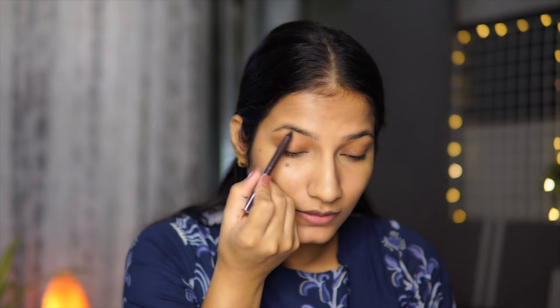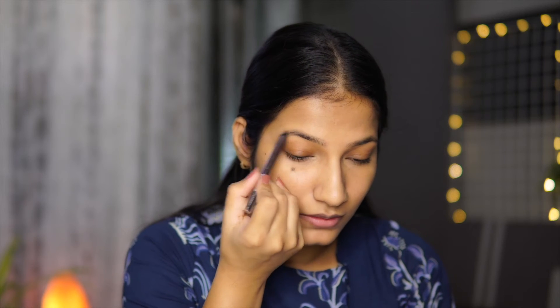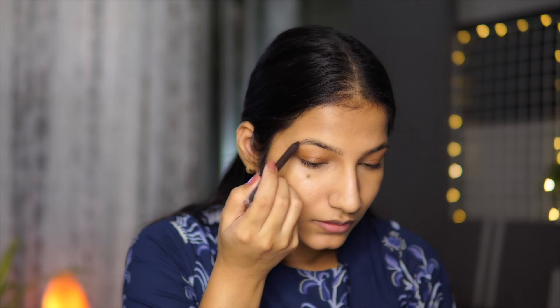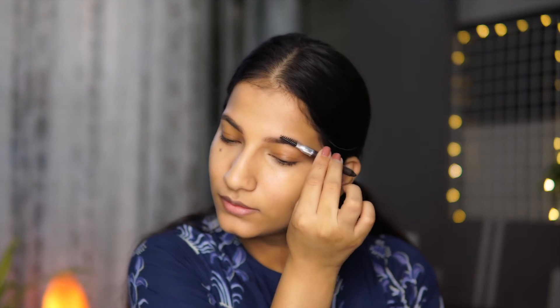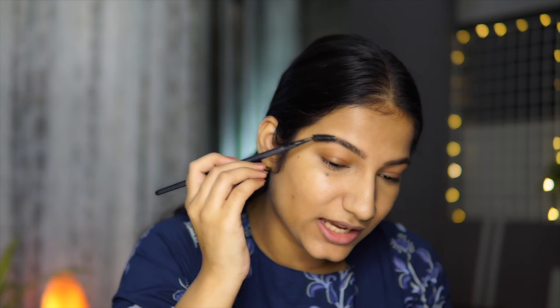Now let's move on to the eyebrows. To fill my eyebrows today I'm going to use the Specs Canada Ultimate Eyebrow Pencil — I really love using this, it's so easy to use. I'm going to fill my brows very lightly. Then I'll take a little bit of brow gel and set my brows using that. With this step, our eyebrows will stay in place even after a lot of dancing and sweating.